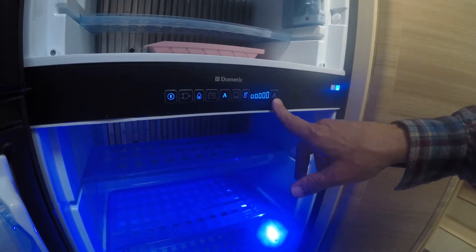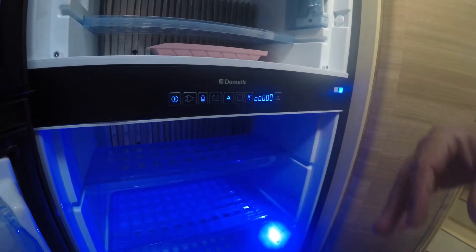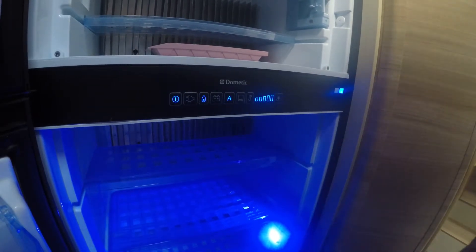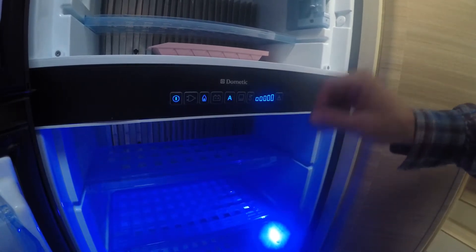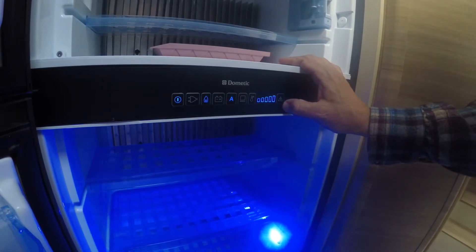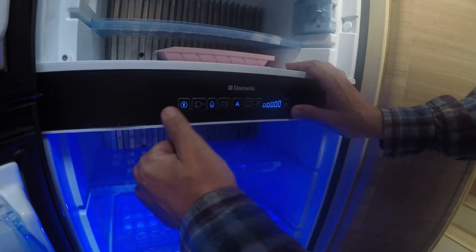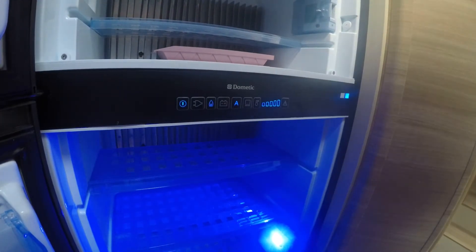Now, this last button is just in case you get a beep out of the refrigerator. It's got some warnings for the door being open or you're out of gas, and this little sucker is going to start to beep. When it does, all you've got to do is push it and it'll turn off. If that doesn't stop the beeping, then you go down there and turn it all off and reset it.